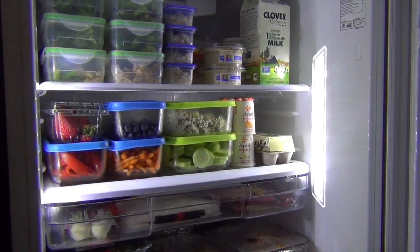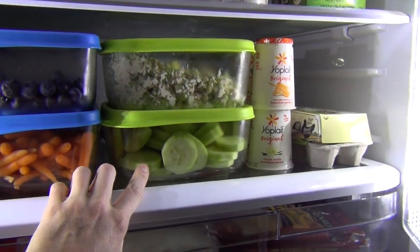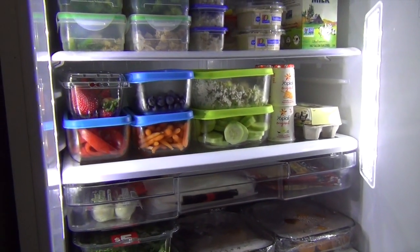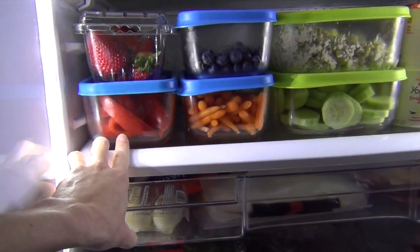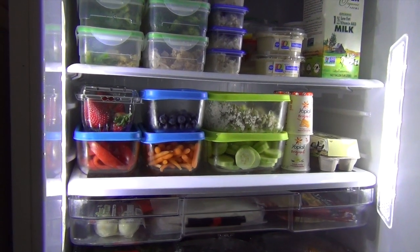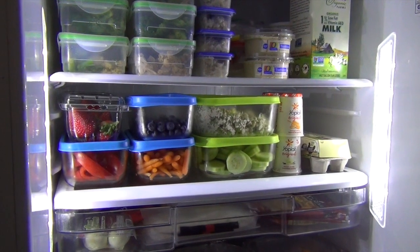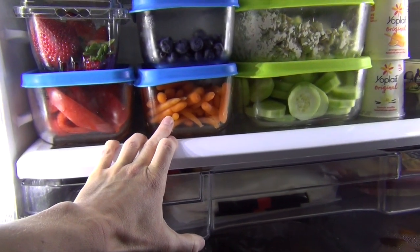A lot of questions come up about prepping vegetables and how long they last. This is probably about two days' worth of sliced cucumber — I think there are three cucumbers in here total. We'll go through that in about two days because I eat them as snacks, the kids eat them as snacks, and I throw them in salads. Bell peppers — there are probably just two that I cut up in here. Definitely don't cut up enough vegetables for the whole week; I would cut up as much as you think you're going to need for a day or two. If it's something that's going to go bad, don't chop up so many that they spoil before you have a chance to eat them. These mini carrots will last a week in this container, so I don't have to worry about those going bad.